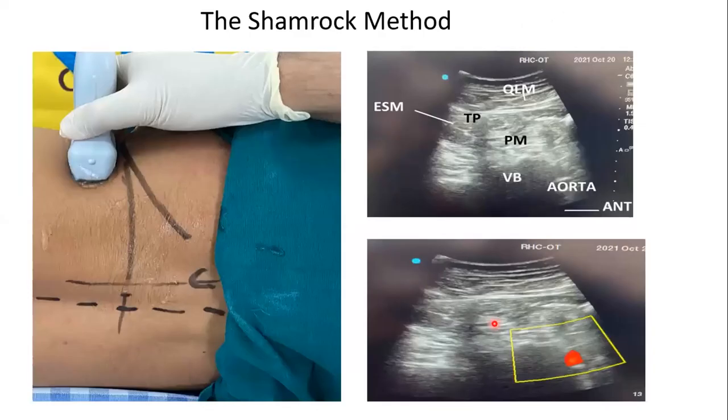The shamrock method, described by Sauter, uses a curvilinear probe placed directly at the iliac crest. The sonoanatomy shows a three-leaf clover appearance: the L4 transverse process, psoas major anteriorly, quadratus lumborum laterally, and erector spinae posteriorly. On the right side, the inferior vena cava is also visible. Because lumbar plexus block is a deep block, it should always be used with color/power Doppler confirmed, and combined with peripheral nerve stimulator. In the shamrock view, the needle is inserted in-line beside the probe.